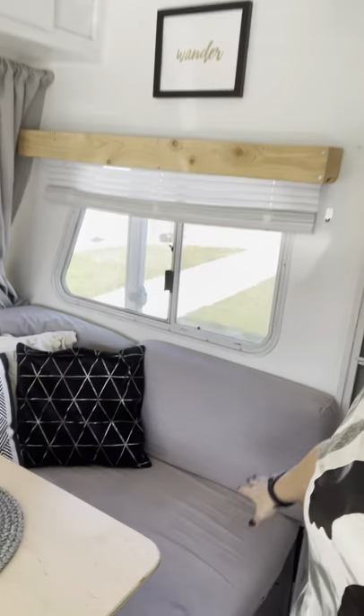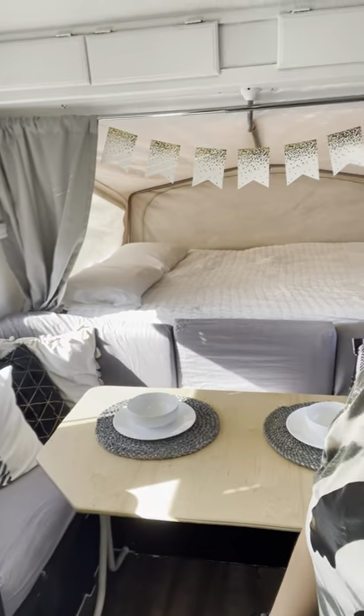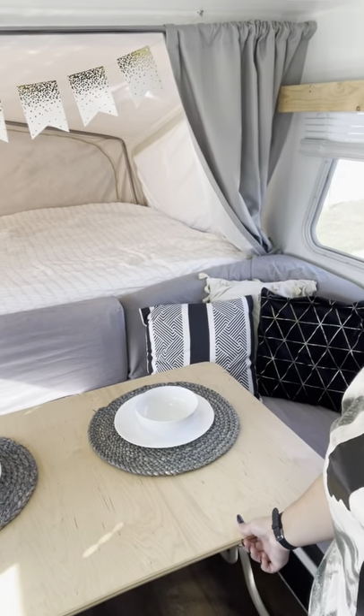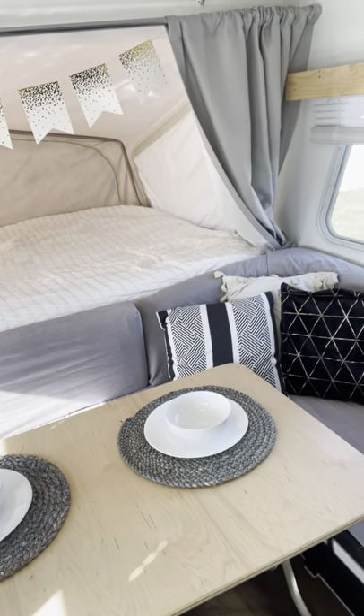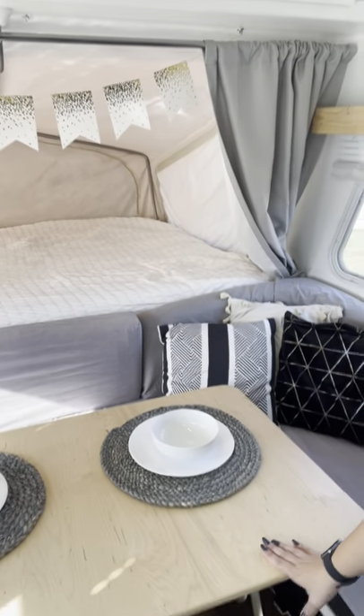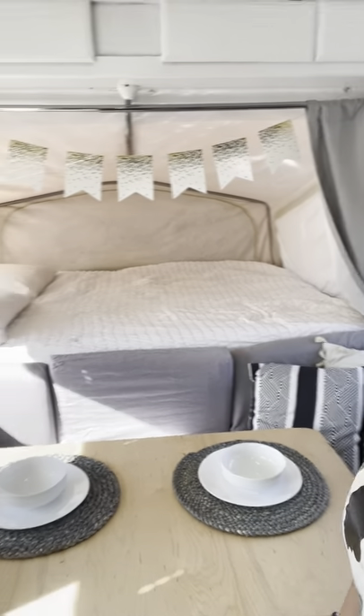I have sewed brand new covers for every single one of the dinette pieces. I also built a new tabletop out of maple plywood. It's extremely strong, works beautifully, and looks great too. It's been sealed with four coats of polyurethane.